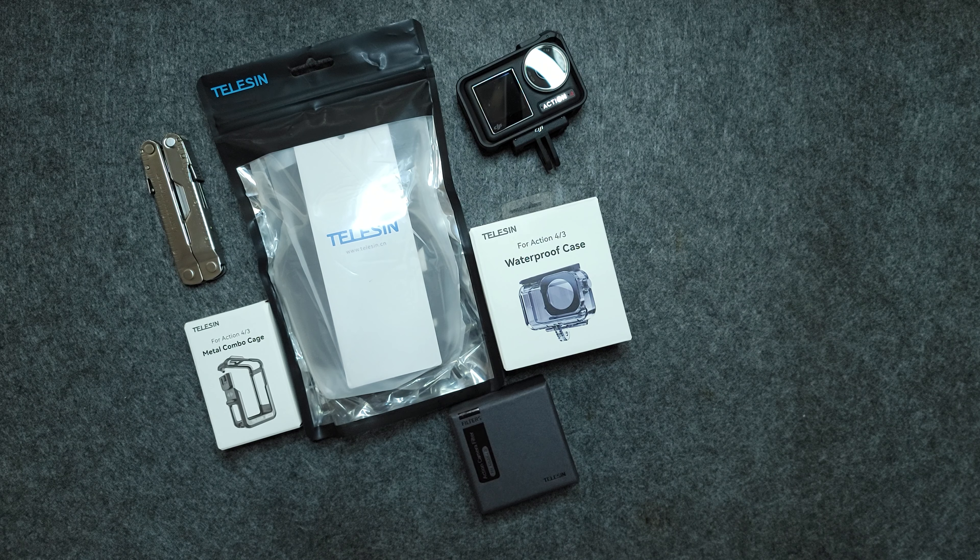Hey guys, in today's video we have some products for DJI Osmo Action from the company named Telesyn and we're going to review a bunch of them — see what the build quality is, see what the general quality is, how they fit, what's their purpose, and we'll compare them to the original case the DJI Action 4 comes with. There are some competitors out there to Telesyn but I'll try to explain what the differences are.